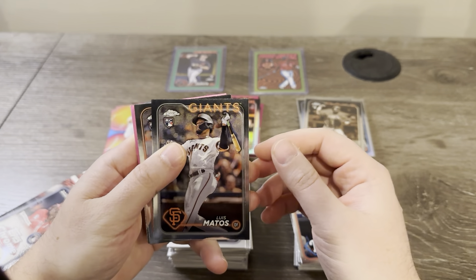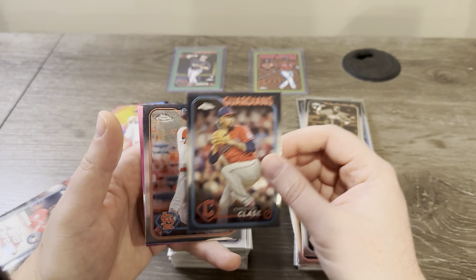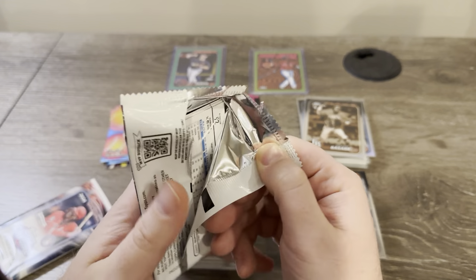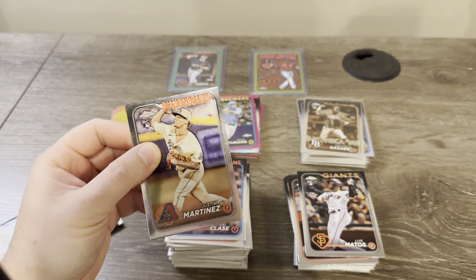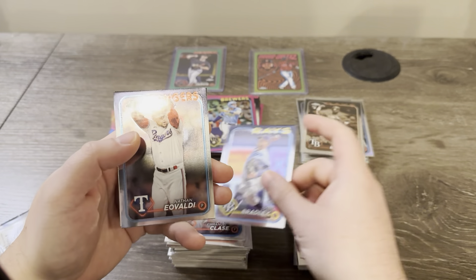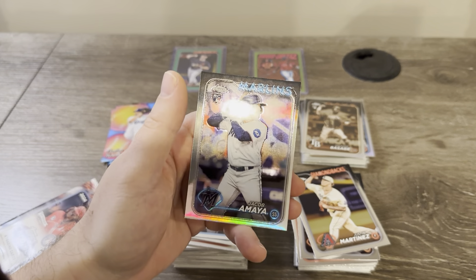Matos, Shanel, Class A Walker, and Bryce Terang — he's been doing good. I actually sent one of his cards off for grading. Those rookie autographs from last year. Justin Martinez, Taj Bradley, Nathan Avaldi, and Jacob Amaya on the rookie refractor.